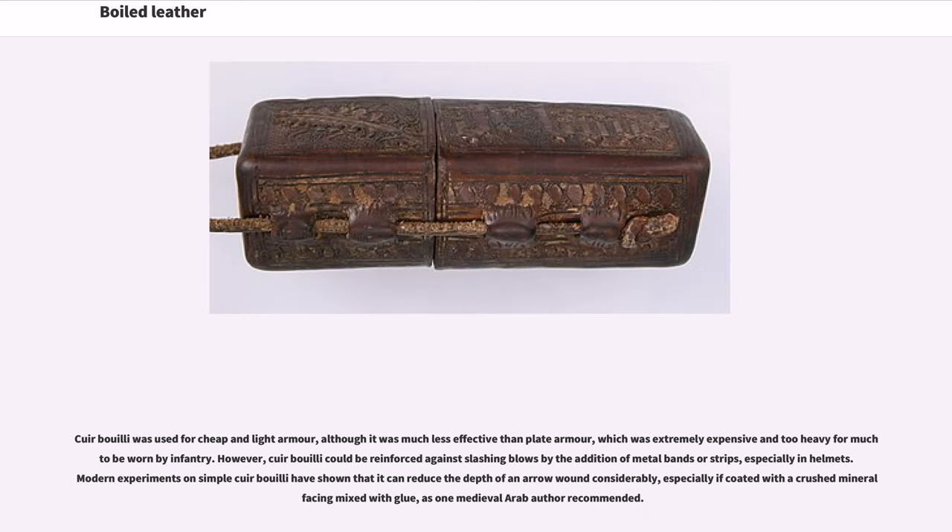Cuir bouilli was used for cheap and light armor, although it was much less effective than plate armor, which was extremely expensive and too heavy for much to be worn by infantry. However, cuir bouilli could be reinforced against slashing blows by the addition of metal bands or strips, especially in helmets. Modern experiments on simple cuir bouilli have shown that it can reduce the depth of a narrow wound considerably, especially if coated with a crushed mineral fissing mixed with glue, as one medieval Arab author recommended.